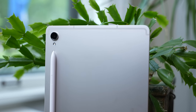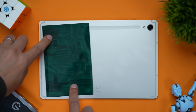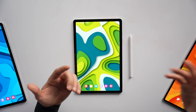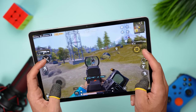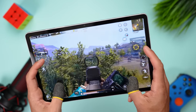The Tab S9 comes in Graphite or Beige, and looking around the edges we see four speaker grills with four AKG-tuned speakers. The audio quality is quite good for this size tablet — they work well for watching content and for games that don't require quickly identifying where sounds are coming from. For those types of games you're better off using headsets. There's a speaker test of all three tablets later in this video.